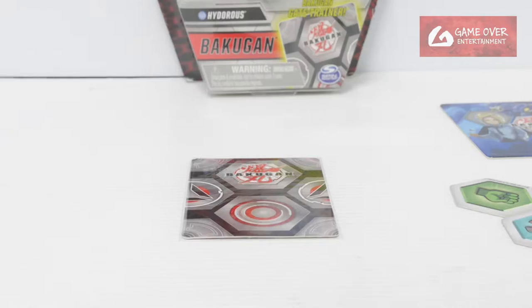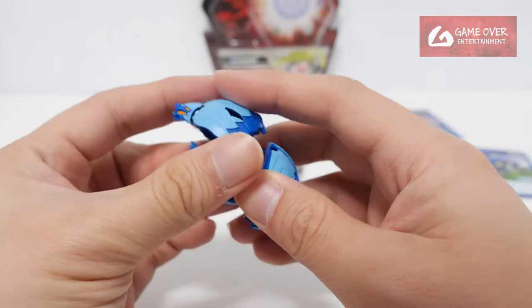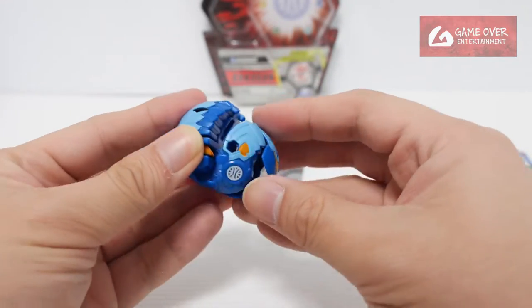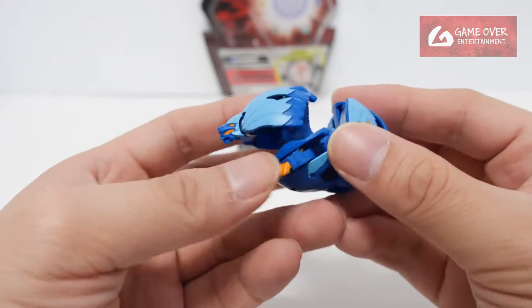Let's try rolling him out — 1, 2, 3, bra! Nice, very nice sound. All these older Bakugan have a very nice sound. The newer Bakugan from Evolutions, some of them really sound quite crap. The clack sound — the very, very nice clack sound.